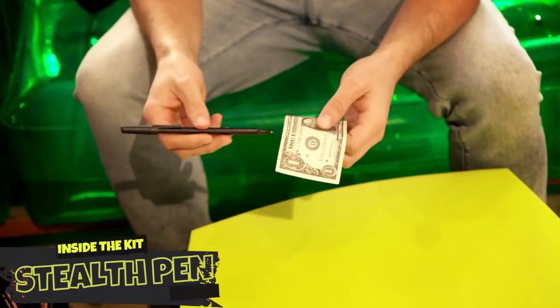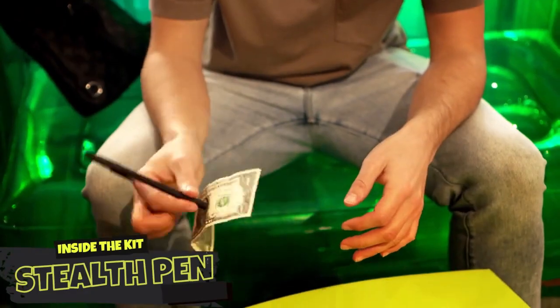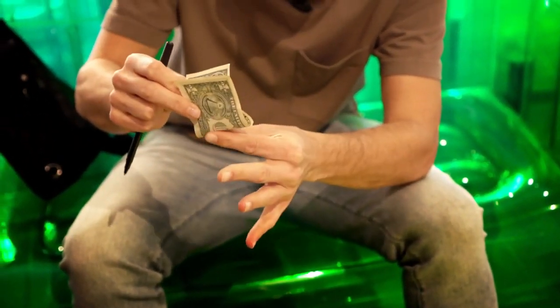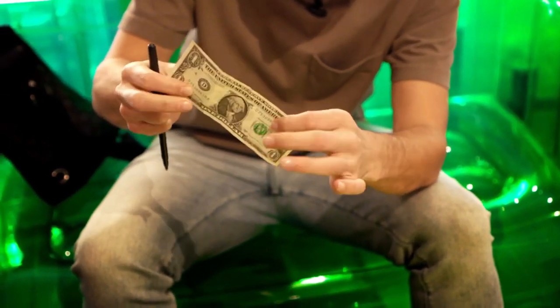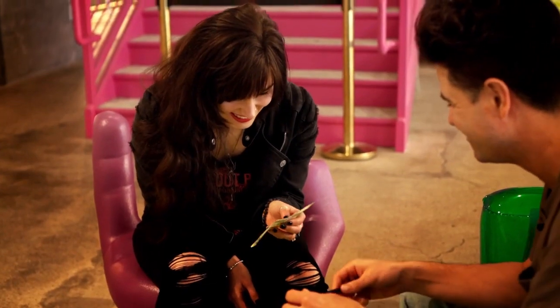The Stealth Pen. Borrow a bill and stab the pen directly through the center of the bill. You can even hear the bill rip as you pull the pen directly through. Then, magically heal and restore the bill and hand everything out for examination.